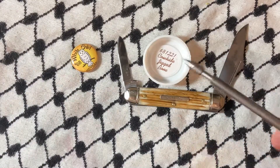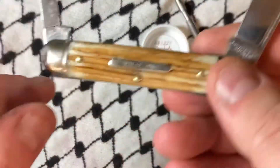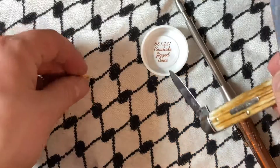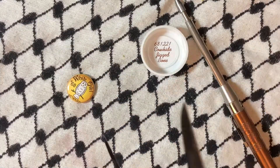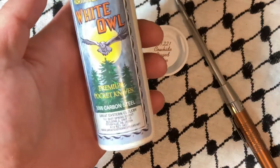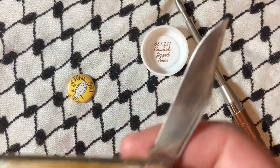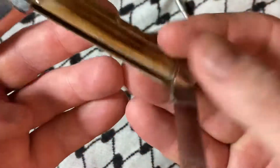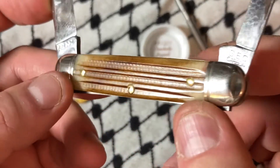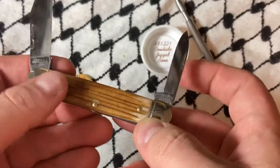What's up YouTube? Today it's another GEC knife. It is the White Owl in Cowhide Jig Bone. This is actually bone that's been jigged from cowhide, or jigged to look like cowhide.